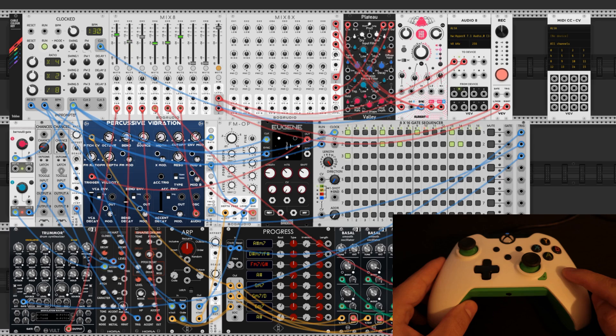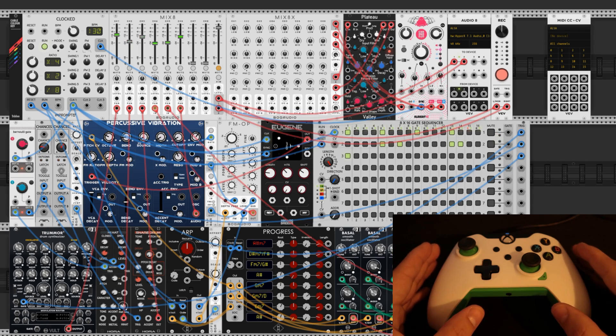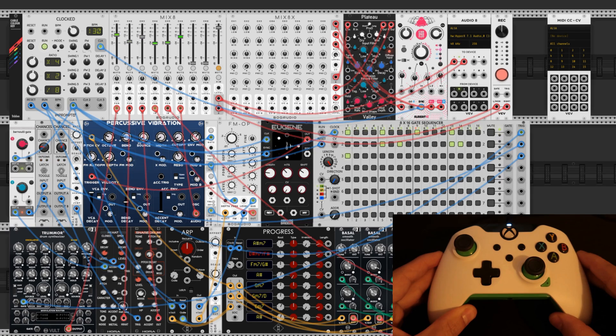One quick thing about gamepads: some of them have thumbstick drift, and this could affect the registration of inputs when you're trying to hook it up in the MIDI CC to CV. Just stick with it and be persistent and you'll be able to register those inputs. Let's hear what the track sounds like without the gamepad hooked up.